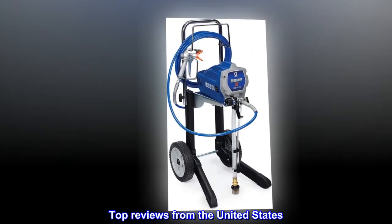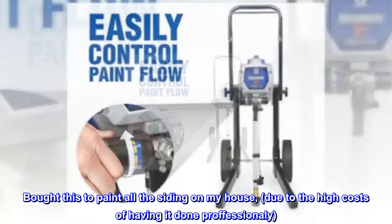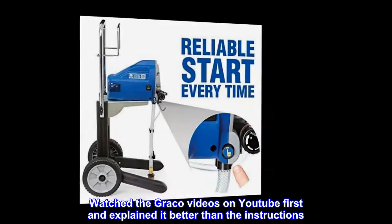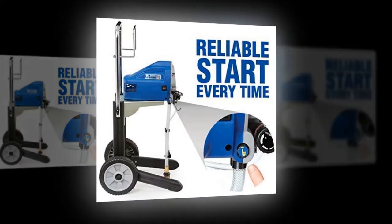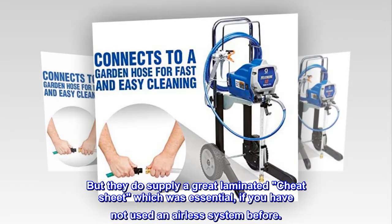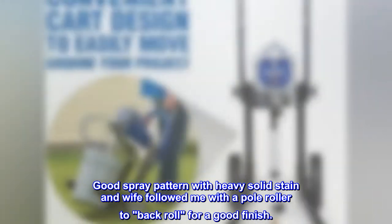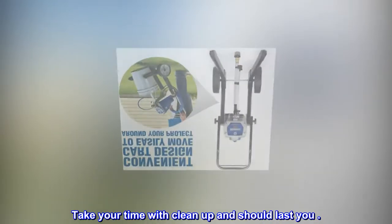Top reviews from the United States. Great entry level airless sprayer. Bought this to paint all the siding on my house, due to the high costs of having it done professionally. Watched the Graco videos on YouTube first — they explained it better than the instructions. They do supply a great laminated cheat sheet, which was essential if you have not used an airless system before. Good spray pattern with heavy solid stain, and wife followed me with a pole roller to back roll for a good finish. Take your time with cleanup and it should last you.